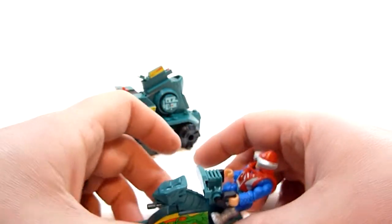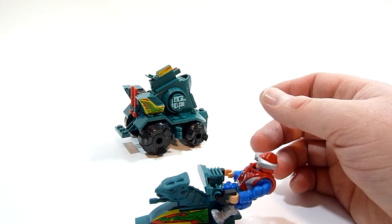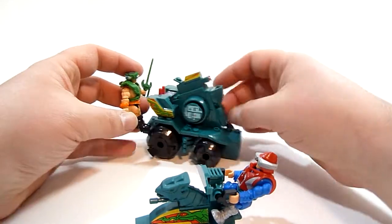So you can have this guy sit on here and have somebody else on the back of this if you really wanted to.